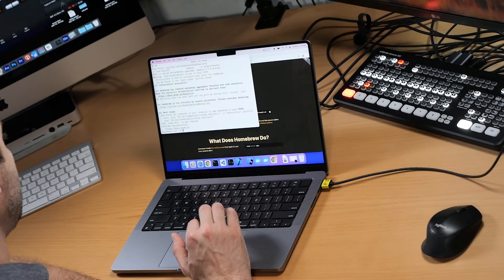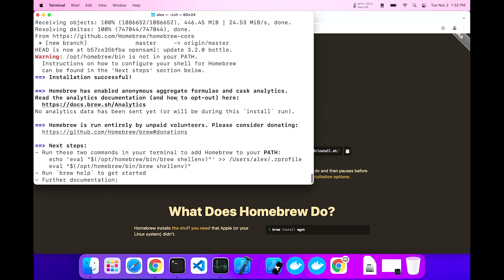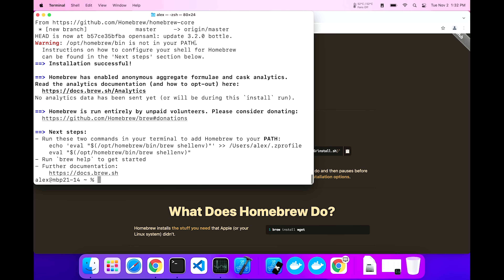That took a few minutes and it's now finished. But it's saying something is not complete — and that's exactly what I was talking about. Warning: /opt/homebrew/bin is not in your path. Instructions can be found in the next steps. Isn't that nice? Next steps: run these two commands in your terminal to add homebrew to your path. I love that — that is so convenient. I'm going to do that right now.